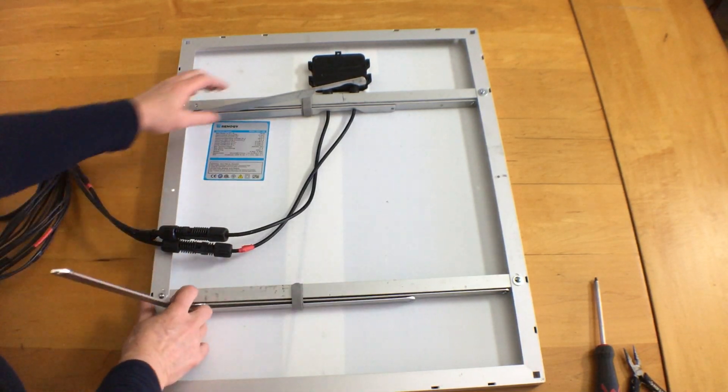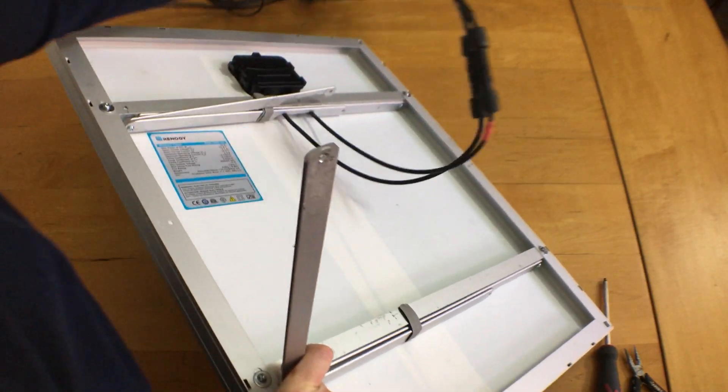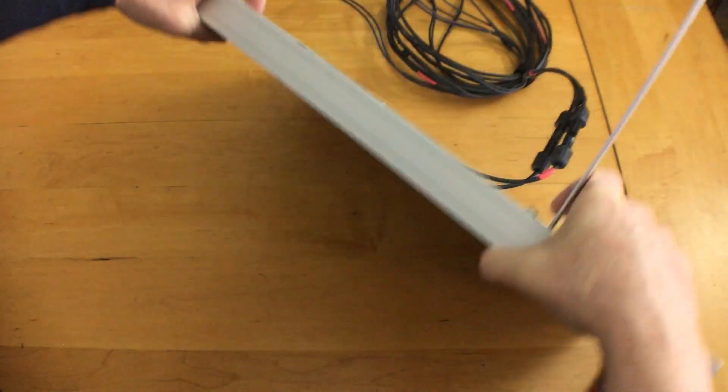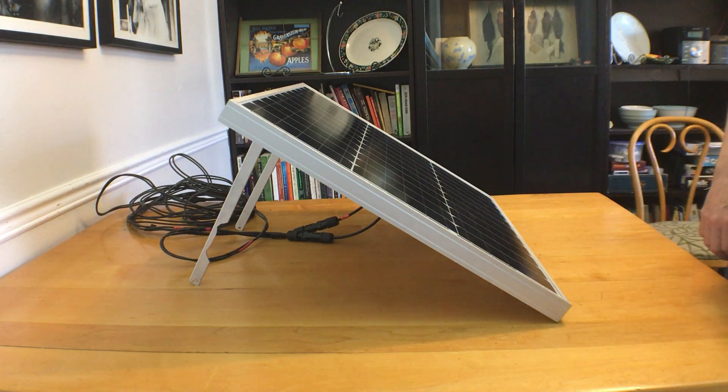I hope you will find this useful. I feel it's a nice solid system which doesn't take up any extra space. I haven't had any problems with wind, but if it's blowing a gale, it might be best to keep the panels inside that day. Thank you for watching. If you want to see more about my electrical system, you can check out this video.